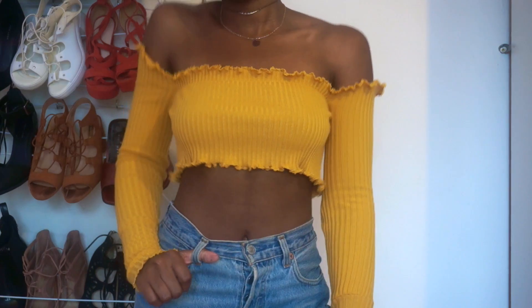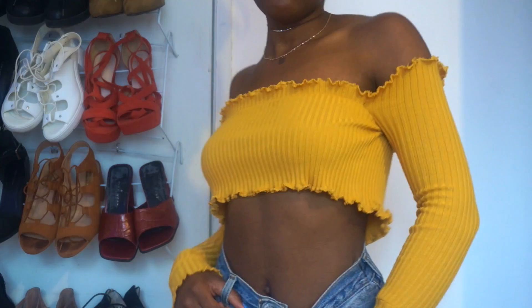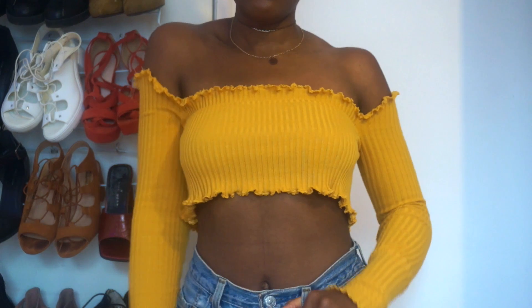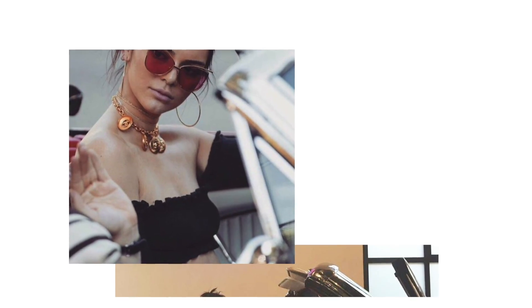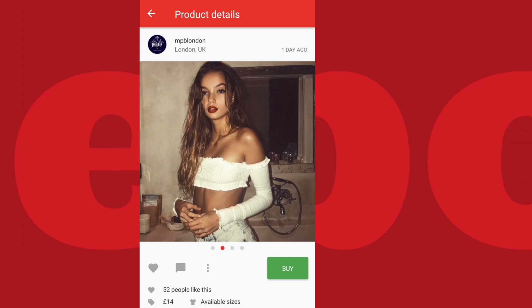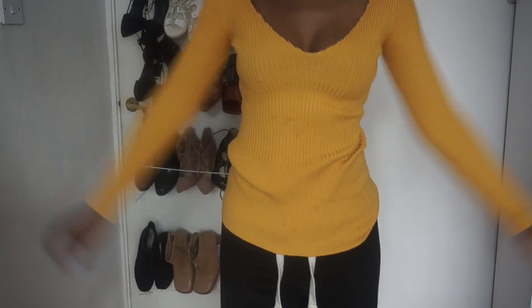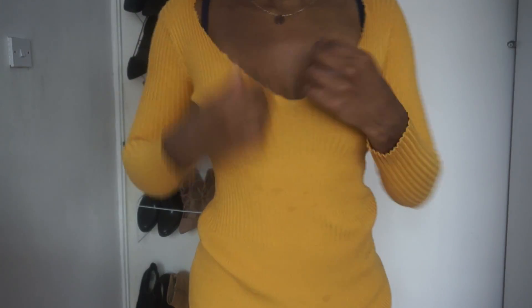So in today's episode I'll be showing you guys how to make this really cute frilly lettuce hem bandeau crop top that I've been seeing everywhere lately. I think I first saw this on Kendall Jenner and soon after it was all over Depop and various other retail stores, so I thought I'd show you guys how I made my own from a top that I thrifted a while back that I don't really get to wear anymore. So without further ado, let's get into the video and I hope you guys enjoy.